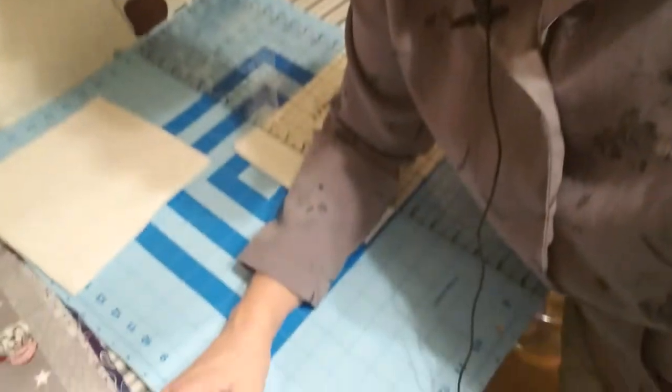Hi and welcome to Apple Cottage. This is Sandy and today I'm making some really fun pot holders with puppy dogs on them. It's an easy step-by-step, no binding, and I just wanted to show you how I do them.